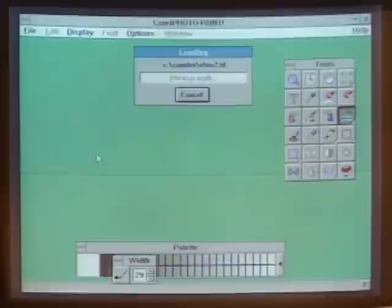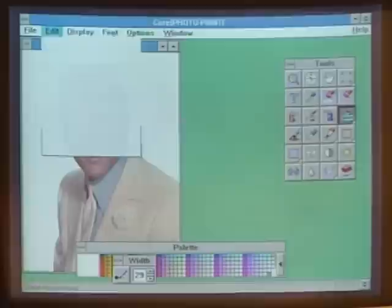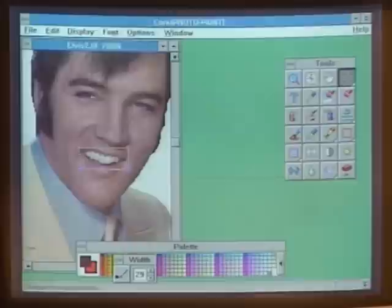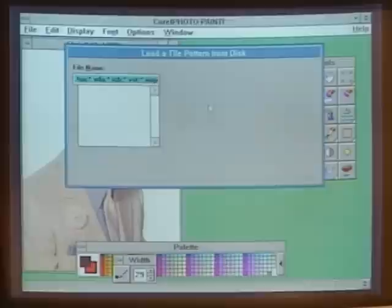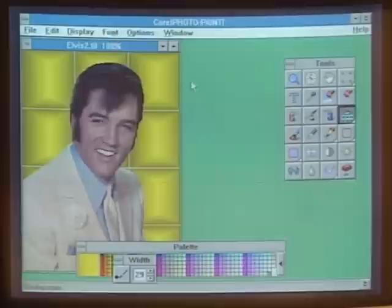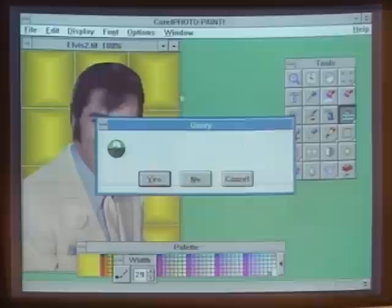Now I want to show Corel PhotoPaint, one of the four complete graphic applications that come with CorelDRAW. PhotoPaint is a full photo retouching and bitmap program. Taking a scanned color file with 24-bit color support, we have all the basic tools for image editing — for instance, we can flip the image horizontally, zoom in on a subject's teeth, apply sharpening filters to brighten them up, then zoom back out. The photograph was taken against a white background, and we can go get a tile pattern from the library — double-clicking on the background automatically fills in the image.